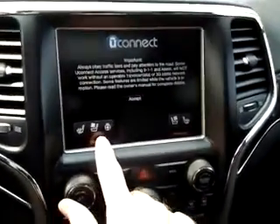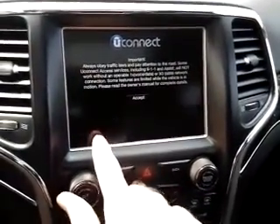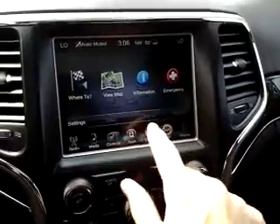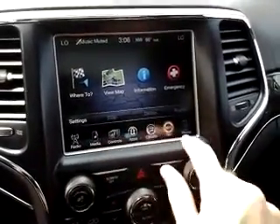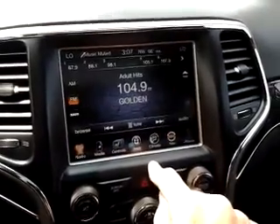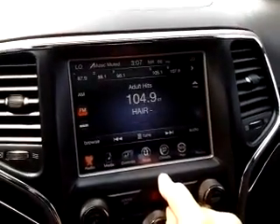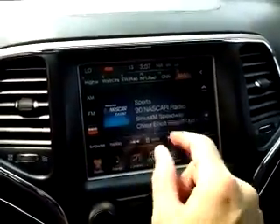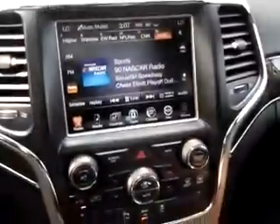On the steering wheel, you can notice you have heated and air-conditioned seats — those are the buttons to adjust. The navigation system is all controlled by these various apps down below, so everything is very easy. You just push whatever icon you want to see, and then you can toggle to AM, FM, or Sirius XM radio if you like.